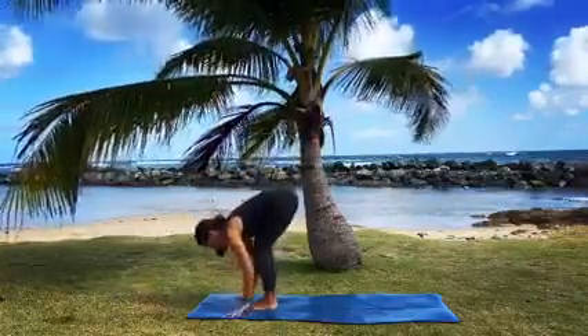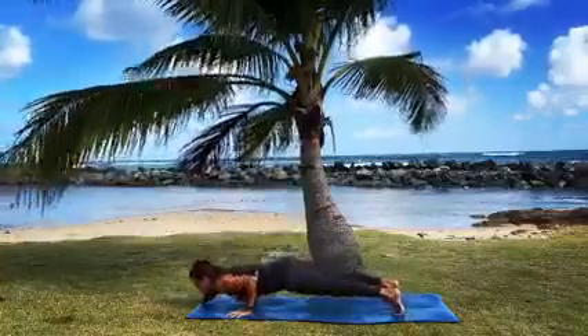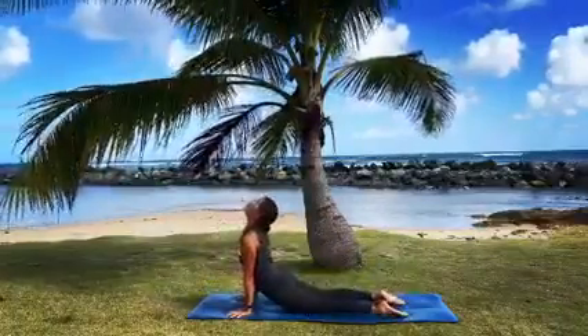Halfway lift, send it back, high lunge. Up dog, down dog.